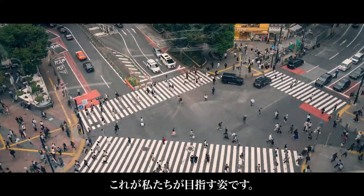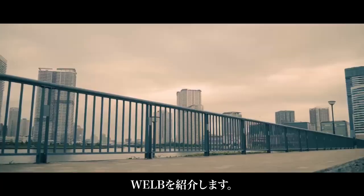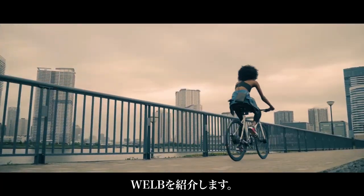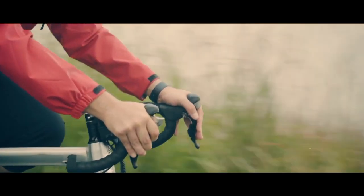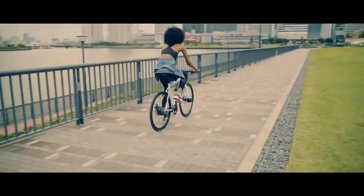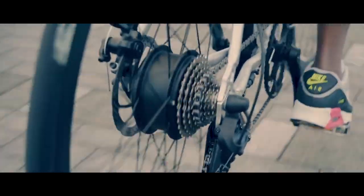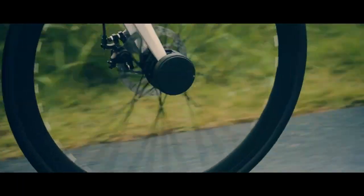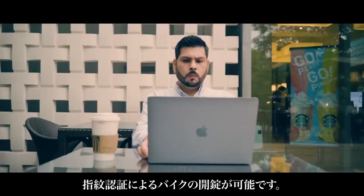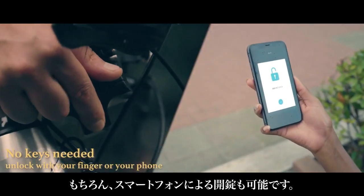Simple yet creative — that's what we strive to achieve. Introducing well-be. Our system allows you to unlock your bike by simply scanning your fingerprint. You can also use your smartphone as a key.